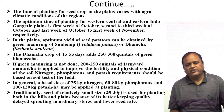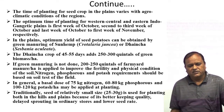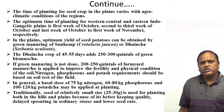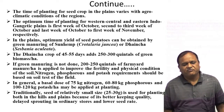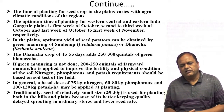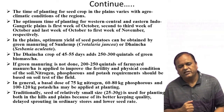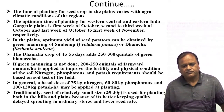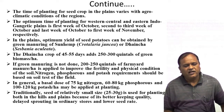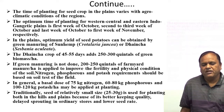If green manuring is not done, then you have to apply 200 to 250 quintals of FYM per hectare to improve fertility and physical condition of the soil. Nitrogen, phosphorus, and potassium requirement should be based on soil testing. In general, the basal dose of 75 kg nitrogen, 60 to 80 kg phosphorus, and 100 to 120 kg potassium per hectare may be applied at planting time.